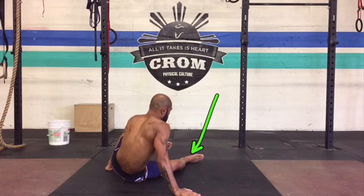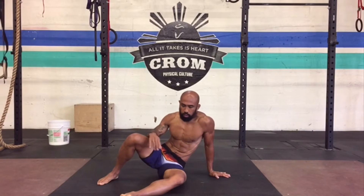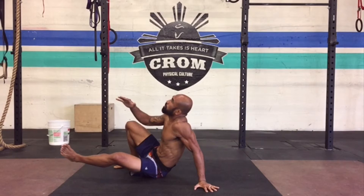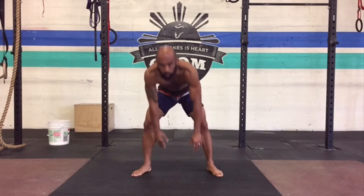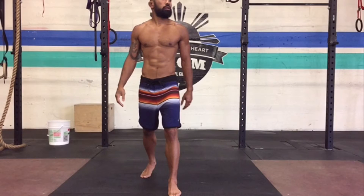Keep your hips, legs, and the whole movement going — don't stop. Here are a couple of good reps: sit through, foot stays off of the ground. Notice the foot stays off the ground so that only your butt is touching the ground. That's your sit through for coordination, agility, and mobility.